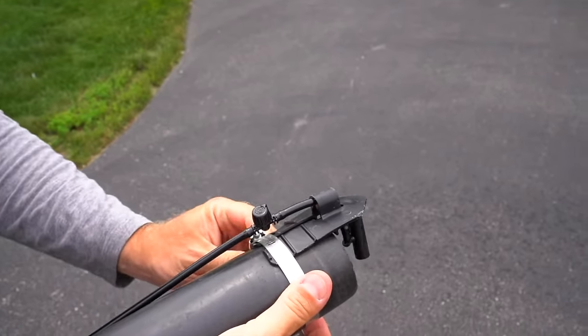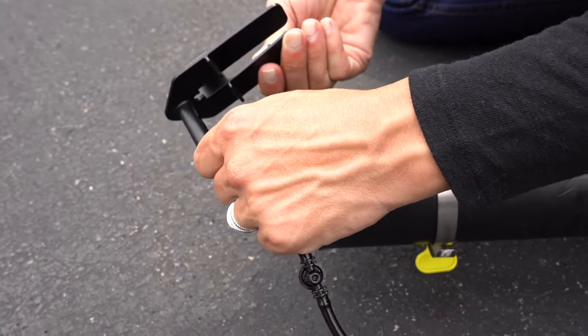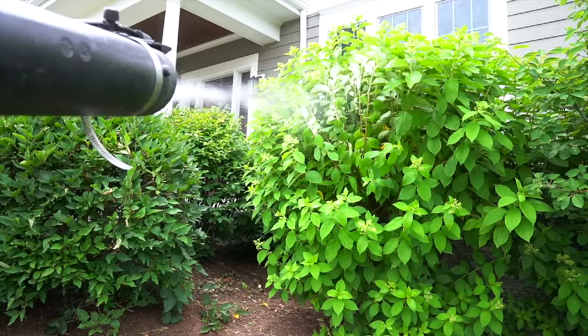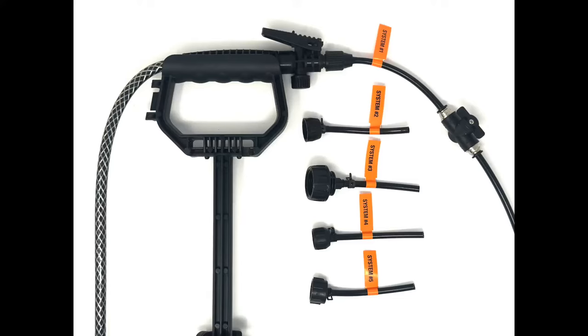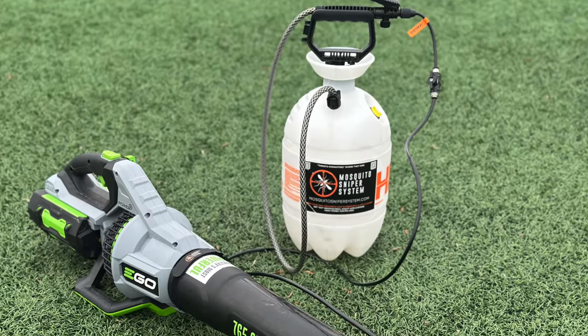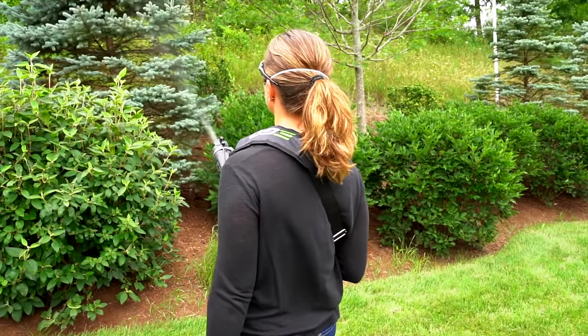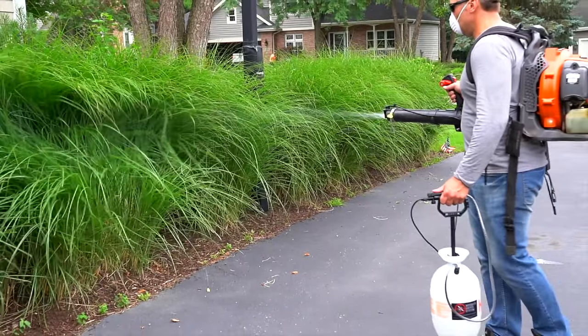The one-of-a-kind adjustable nozzle secures to the end of any blower tube and ensures that mist is always spraying from the center of the tube, which gives the user easy control of mist application. We included an adjustable turn valve within the hosing line, allowing the user even more control with the ability to adjust the amount of liquid being dispensed from the tank at any given time.